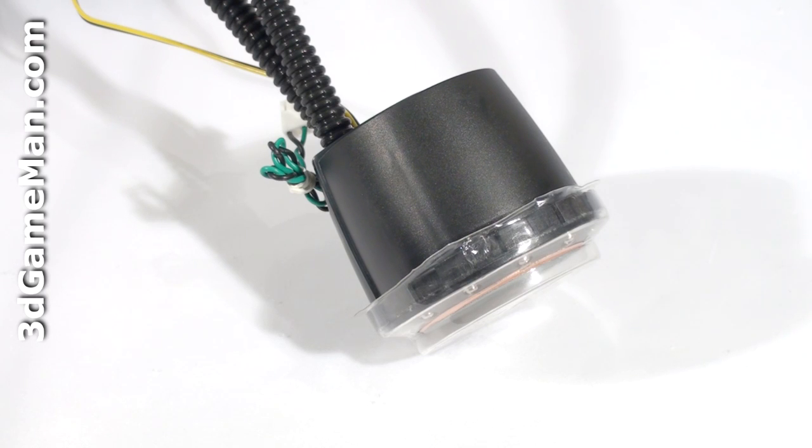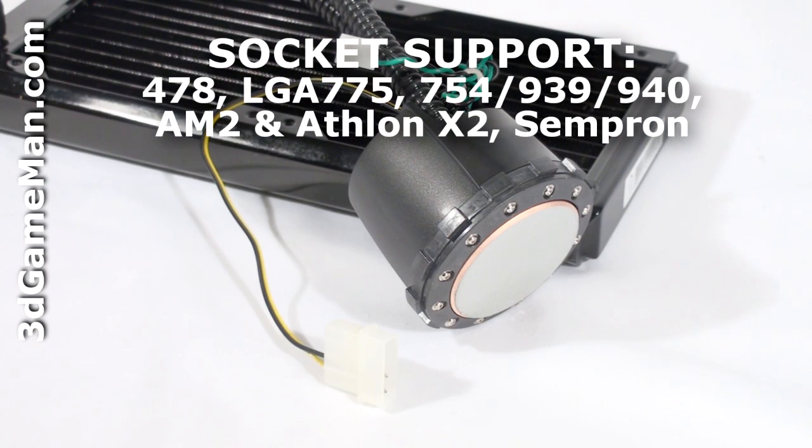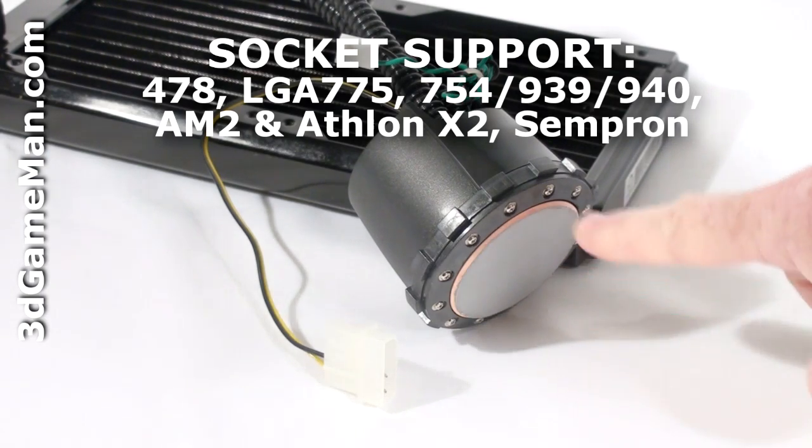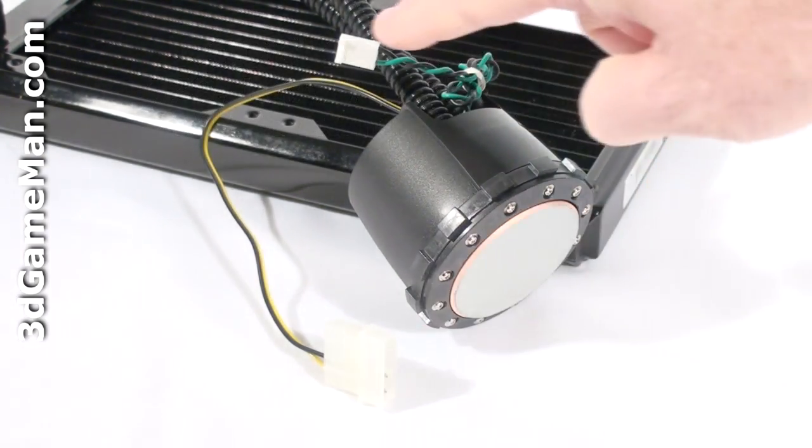With only one pump it's capable of removing 750 watts. The CPU block is all copper and has a mirror finish so it will make excellent contact between it and the CPU. Note that the block also comes with a thin coat of thermal compound as well as a power connection and an RPM monitor.